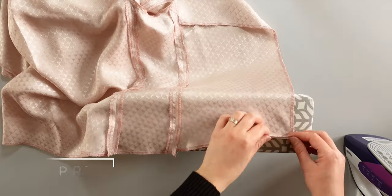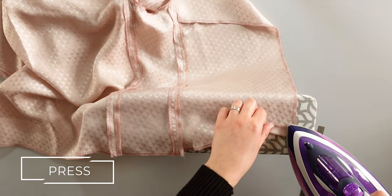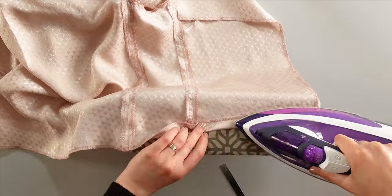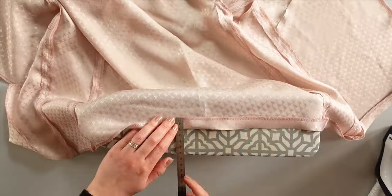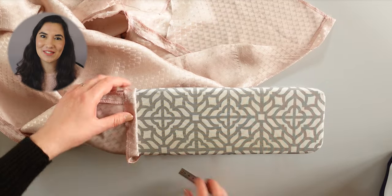Here we are going to prepare the hem. For that, fold the bottom 2cm from the edge and press. Do the same thing on the sleeves.